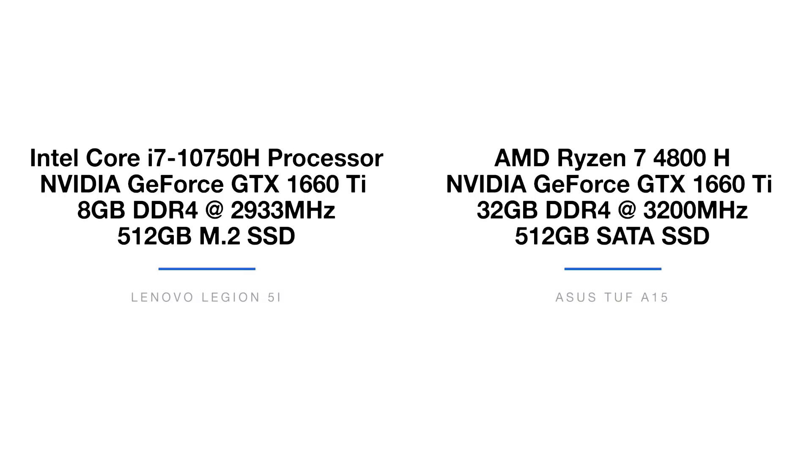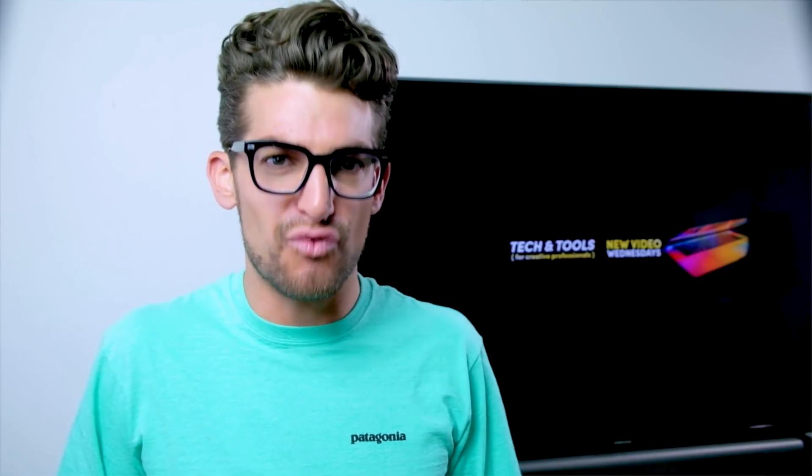The Asus TUF A15 comes with the AMD Ryzen 7 4800H, an 8-core 16-thread processor great for multitasking, the NVIDIA GTX 1660 Ti with 6GB of GDDR6 VRAM, a 512GB SATA SSD with a second M.2 slot open for expansion. The RAM is massively different between these two units, and I'll talk about what to expect if both were at 16GB. These are the models I was sent from ASUS and Lenovo — per the reviewer agreement, I was not approved to swap the RAM to even out the comparison.